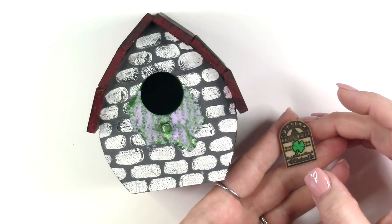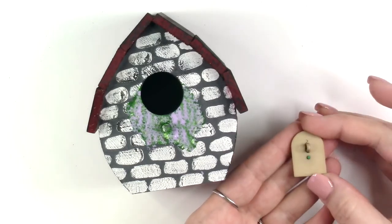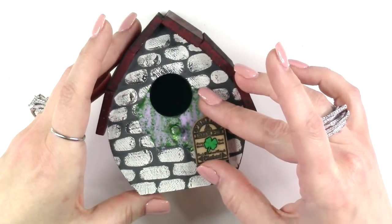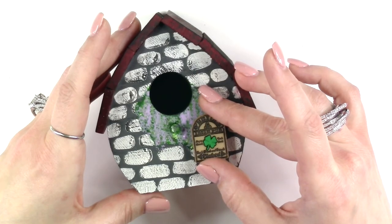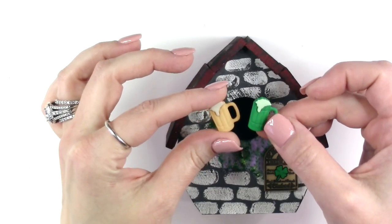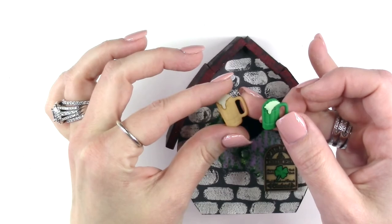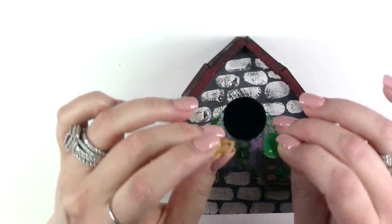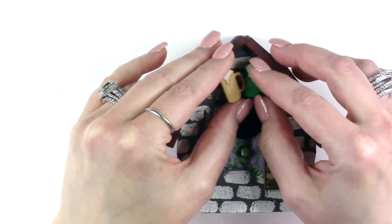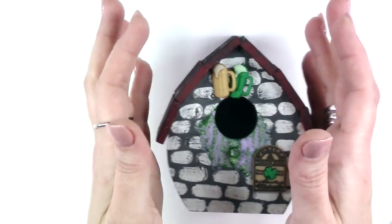The first thing I want to add to my birdhouse is this little Irish pub menu board. I'm going to take the shank on the back and trim that off and then I'll have a nice flat surface that I can glue with my hot glue gun to the outside of my birdhouse. Next I'm going to add these cute little beer mugs — there is a green one and a creamy yellow color. I'm going to take the shanks off of both of these and layer them over the hole on the top of my birdhouse, overlapping the base so that they're both sitting at kind of an angle.